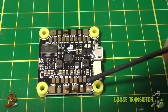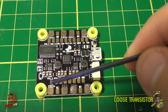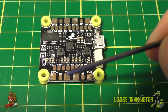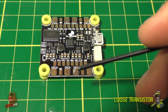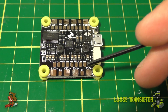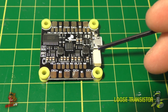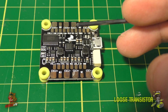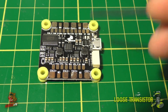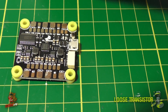Each BEC output pumps out 2 amps for your VTX and camera. There's a VTX signal pad for passing through to the OSD, a VTX plus and minus that feeds either 9V or 5V. There are also a few TX pads for telemetry and other purposes, LED pads for LED strips, and a dedicated 4-in-1 ESC pinout connector so you no longer have to solder individual ESC pins — you can just connect directly, which is a great new feature not on the old V1.